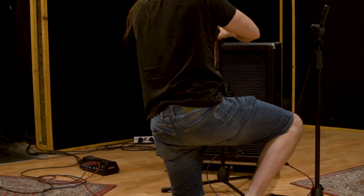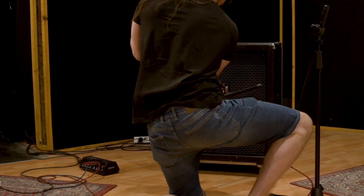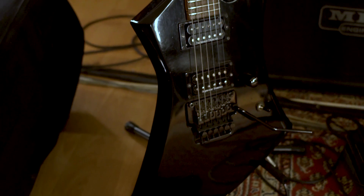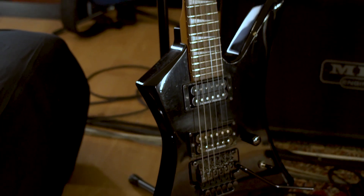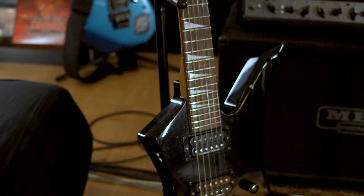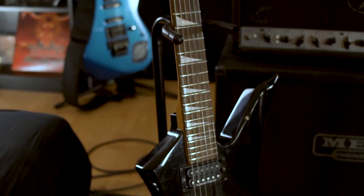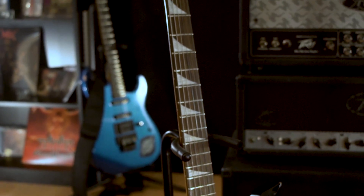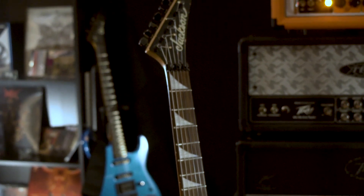I will be using the SM57 of course and a Sennheiser MD421 which I will place at a 45 degree angle on the cone edge, which is the most standard placement. This is a technique commonly used by Colin Richardson so you can't really go wrong. The guitar I'll be using is the Jackson Kelly KE3 loaded with a Seymour Duncan TB-5 pickup, my favorite pickup of all time — I got it from Gary Holt's guitars. The tuning is C sharp, my band Quasarborne tuned down because it's easier for me to sing from this tuning.